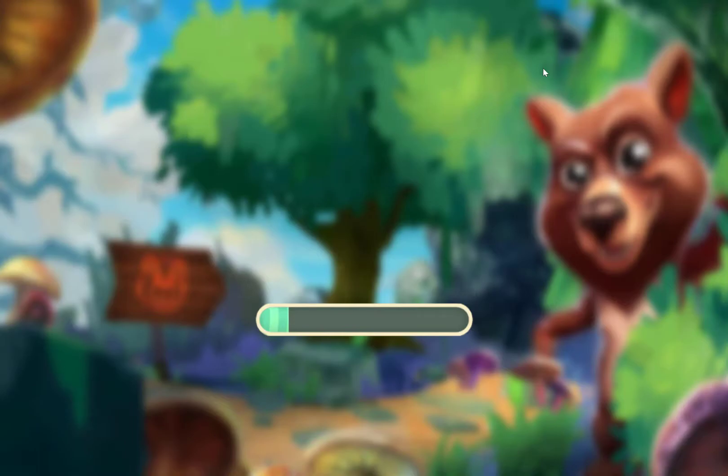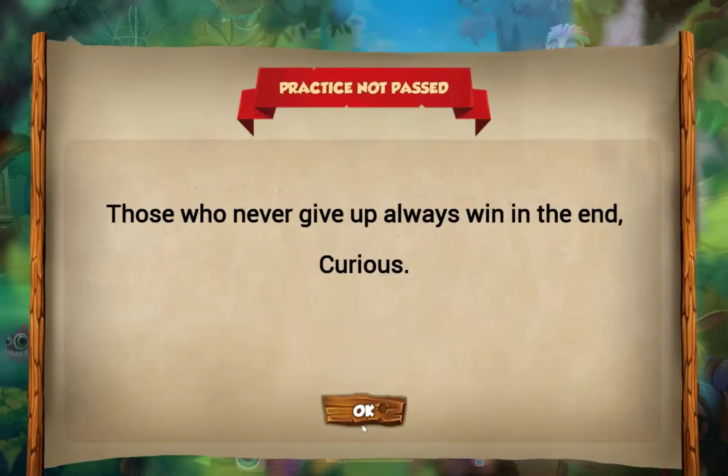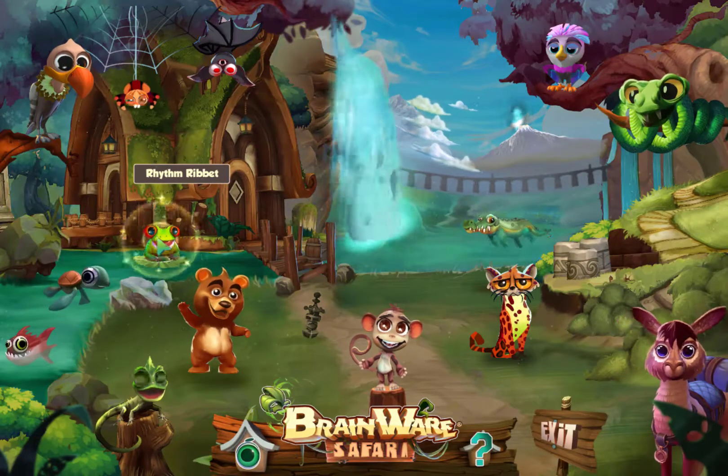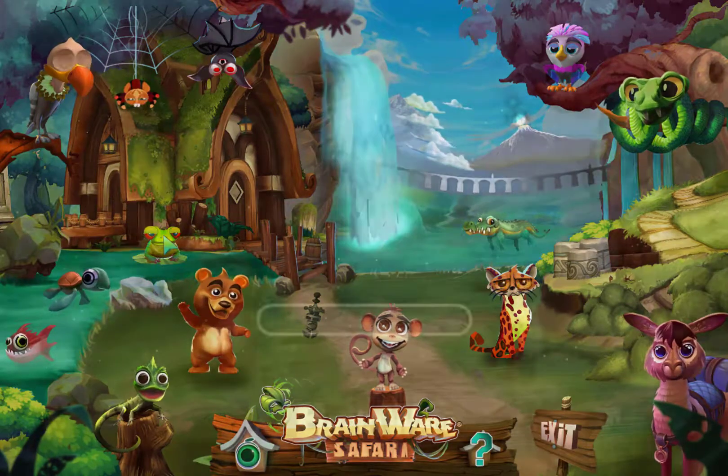The next exercise I want to show you — the program reminded me that those who never give up always win in the end. Alright, so here is Rhythm Ribbit, which I'm going to do next.